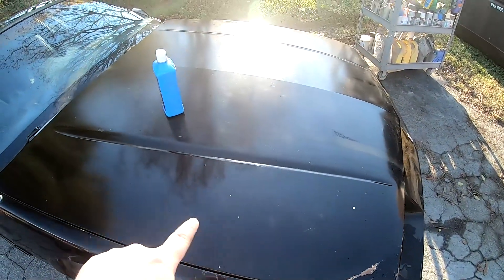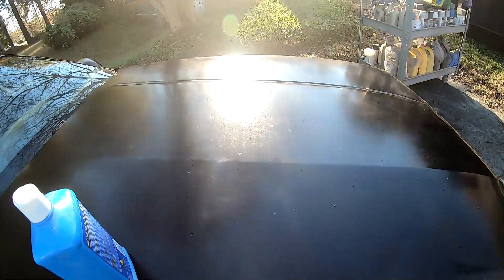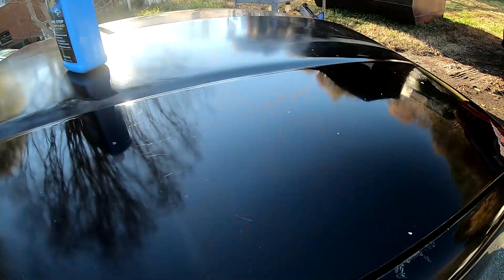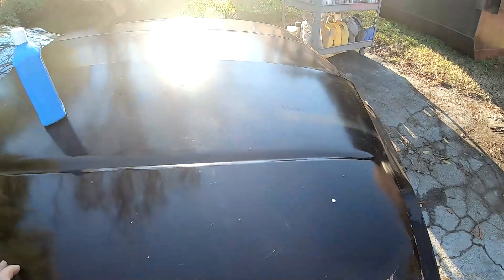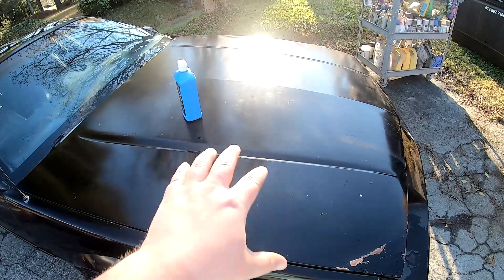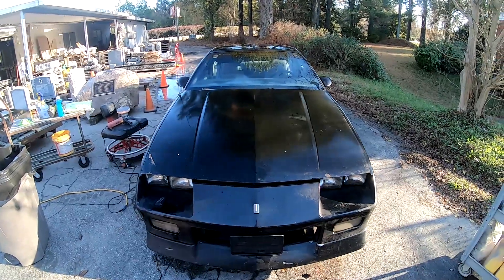I'm going to get my power cord out here and start using the compound. I've already started using it right here on this patch of the hood. If you can see the sun reflecting, you can still see the mildew where I haven't worked. Over here where I've compounded, it's definitely better — much less mildew stain. I've hit this three times going pretty slow because I've heard this stuff's aggressive and I don't want to burn through the paint. I'll turn up the speed for the rest of the car — I just want to learn here first.